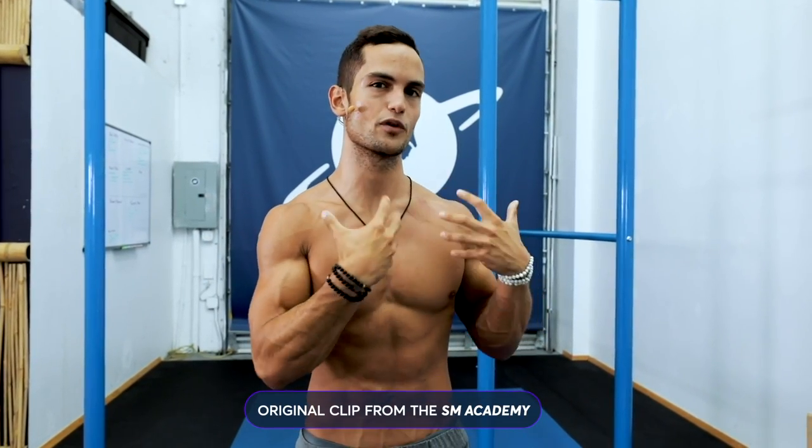What is up guys, today we're gonna be working on a little bit of conditioning with a style of HIIT training but for a handstand — especially for the strength on our shoulders, the stability on our core, and the strength on our core and stability of our shoulders.